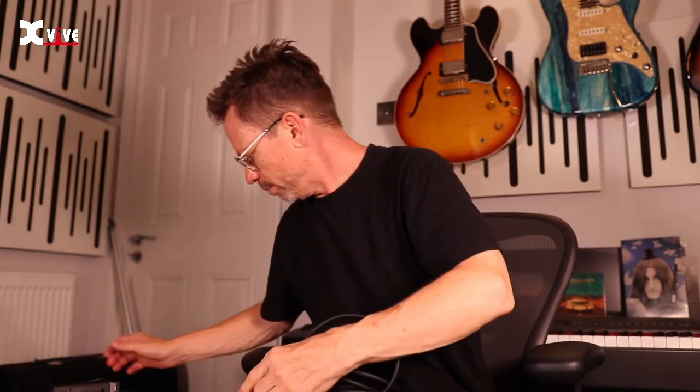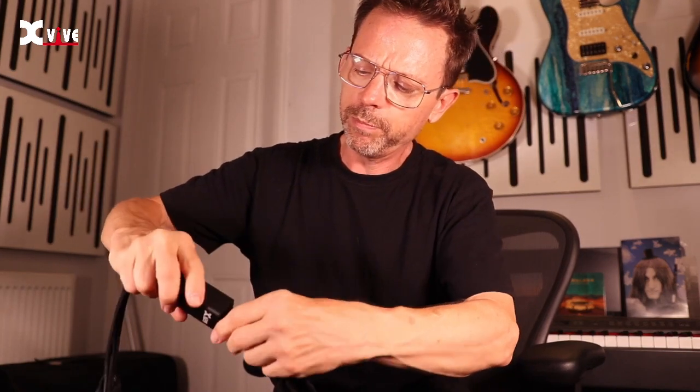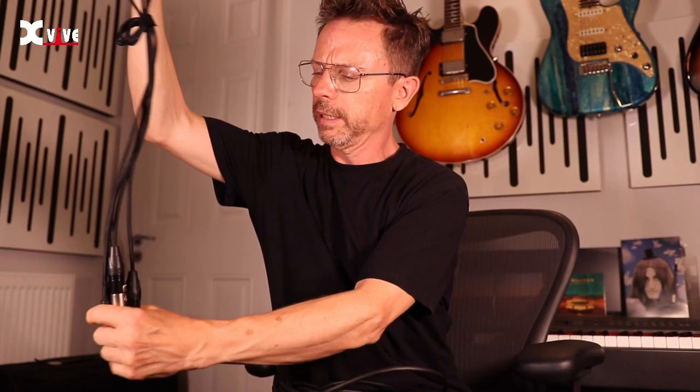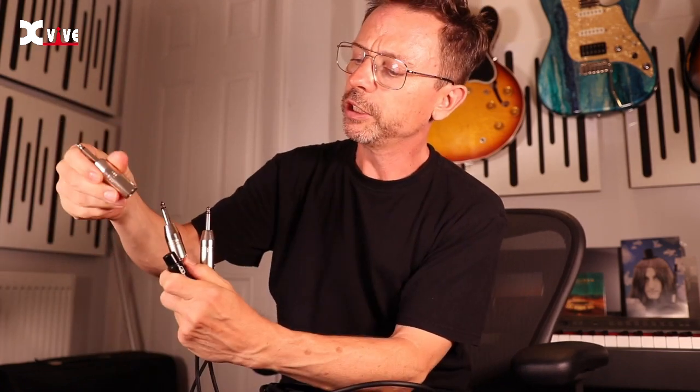And then the same on the other end on the breakout box. It fits just nicely in there and this breakout box has three outputs labelled one, two and three. It comes with these adapters which are great if you can fit them on your desk, or you don't need them if you've got XLR outputs on your desk.